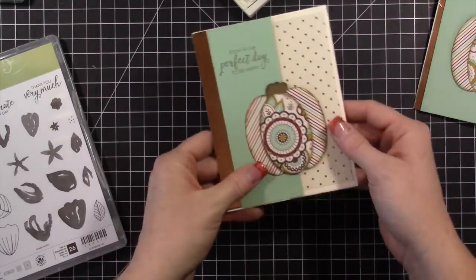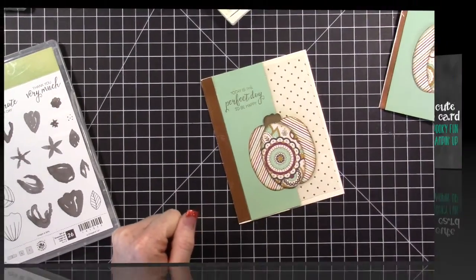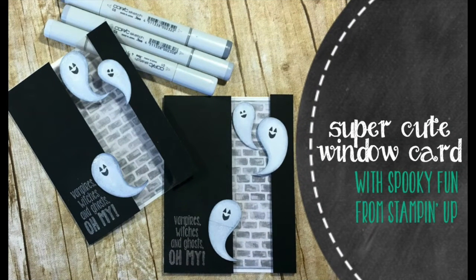That is the card! Thank you so much — I appreciate your support and your orders, and I hope you enjoyed this exclusive video. You can check out the other card I did with a window by clicking on the middle of this photo and it will take you over to the ghost card. Have a wonderful day and I'll talk to you later!